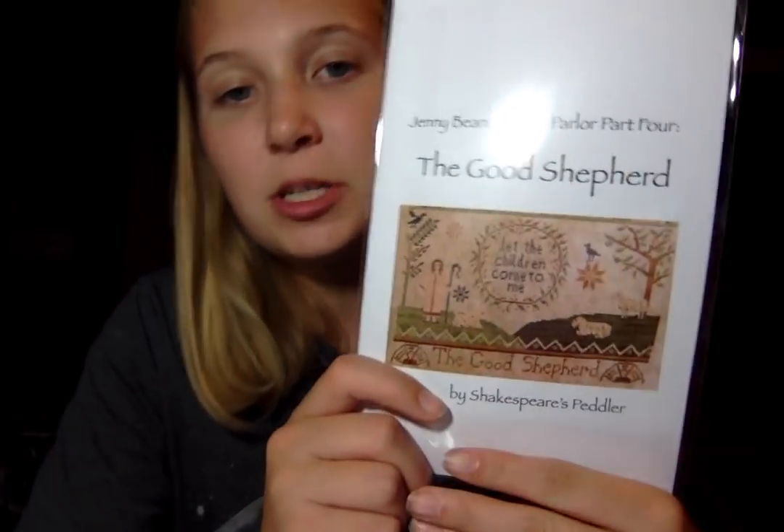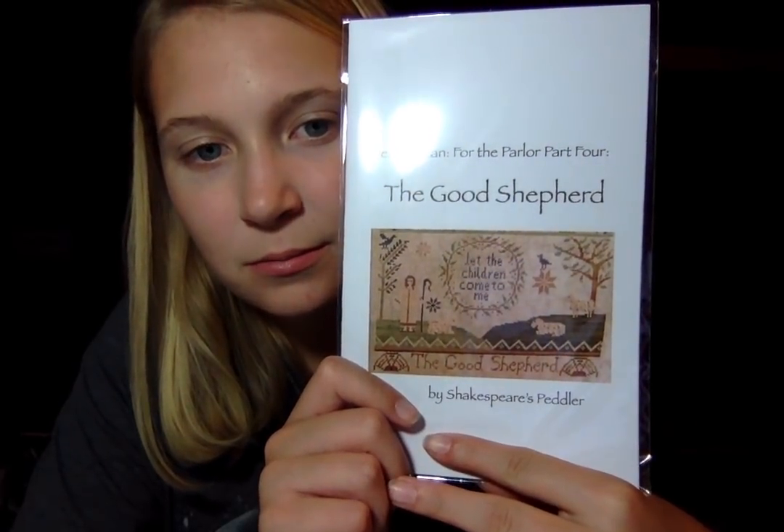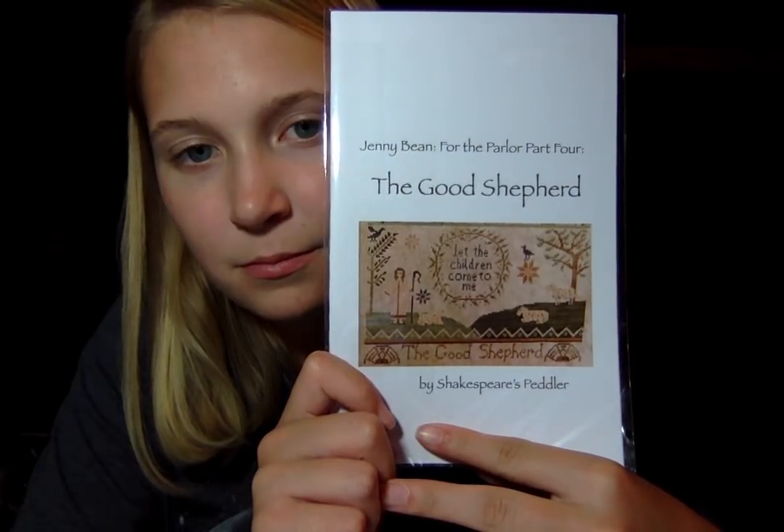Now we got some Shakespeare's Peddler — The Good Shepherd. This is the Ginny Bean For the Parlor Part 4, new release. Mom's right behind the camera trying to stitch on 40 count for the first time in her life. One over two on 40 count — just doing it! It looks beautiful though. Shakespeare's Peddler — delightful. Jenny Bean, we love Jenny Bean. Teresa, you're a genius.